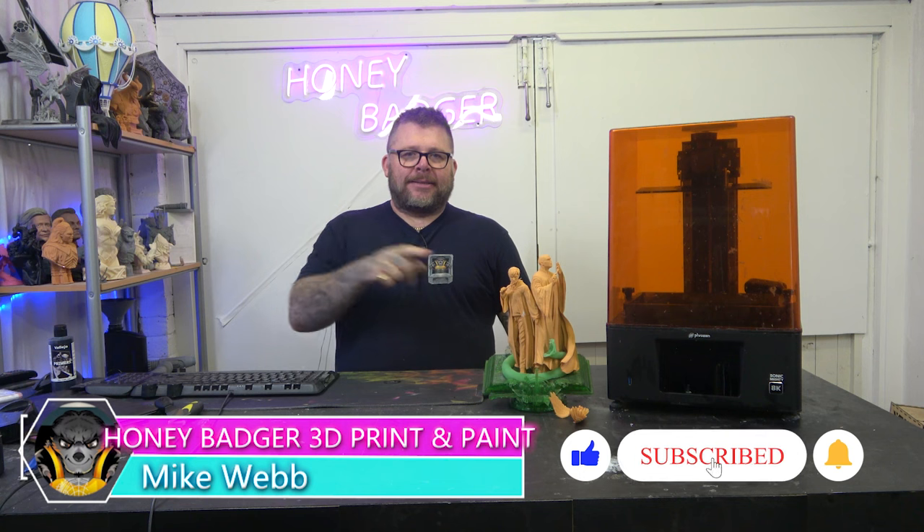Welcome back to Honey Badger 3D Print and Paint. Today, back to the Frozen Mighty. But before we do that, roll those credits and a quick word from our sponsors.